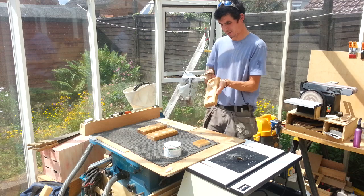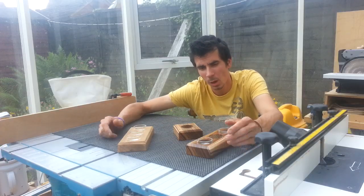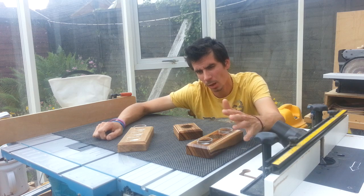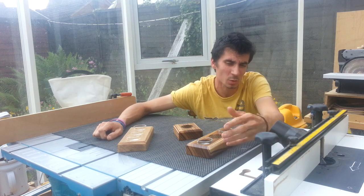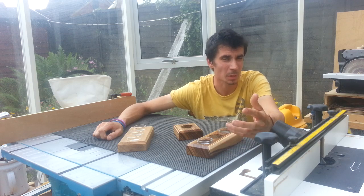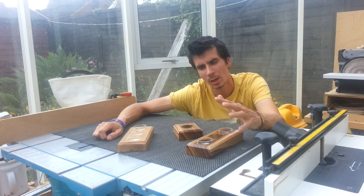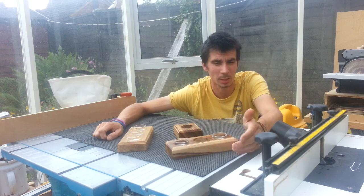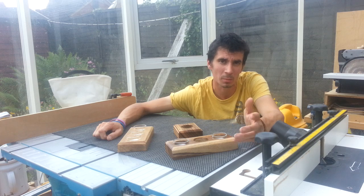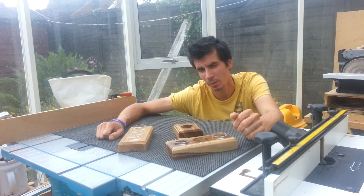I really hope you enjoyed watching that. I'll be honest, I had a lot of fun making these. They're not the most complicated or skill-intensive project, but it really is nice and simple, nice and quick — whether you're a beginner with limited tools or a time-served cabinet maker who just wants that little quick fix for making something.